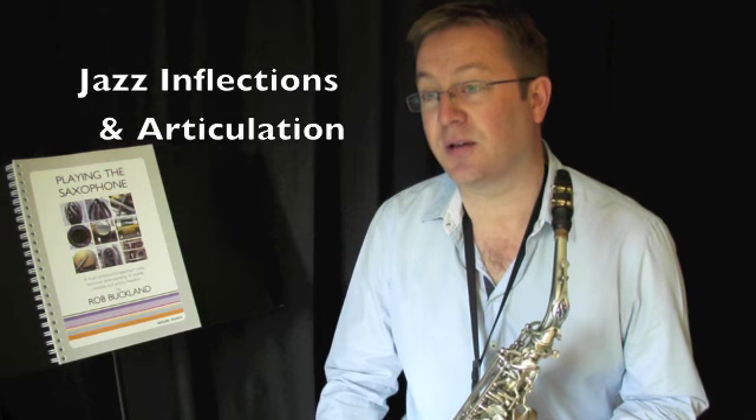I wanted to post this video to accompany the information in the book, to outline the changes that one needs to make as a classical player beginning to explore jazz music and jazz phrasing and articulation. There are many books and studies out there, but I wanted to look at the technical and physical changes that you need to make in order for these articulations and phrasings to become a reality in your playing.